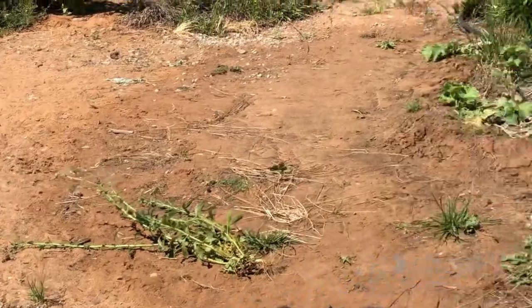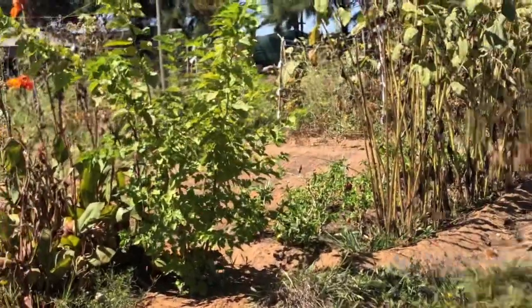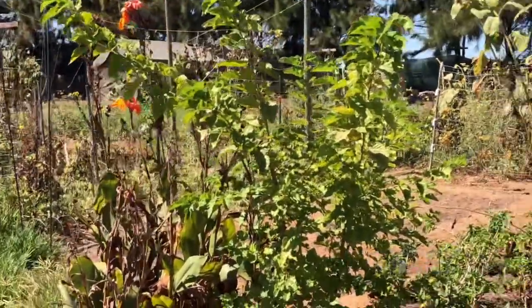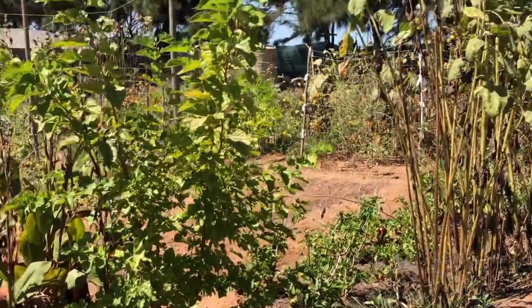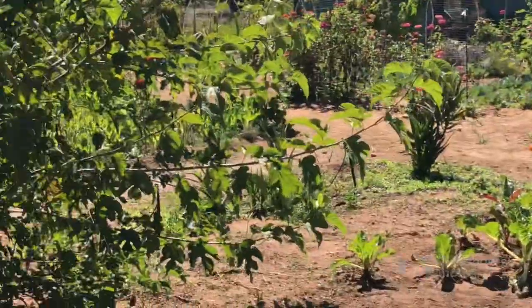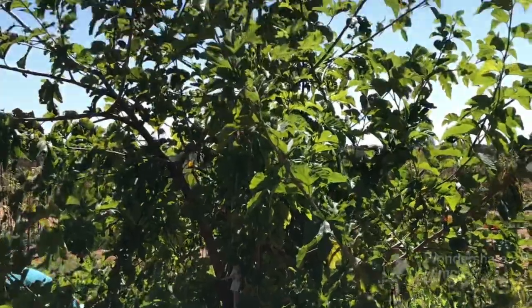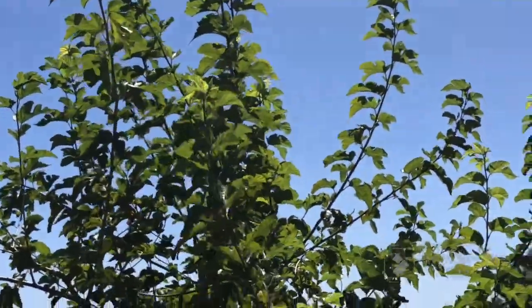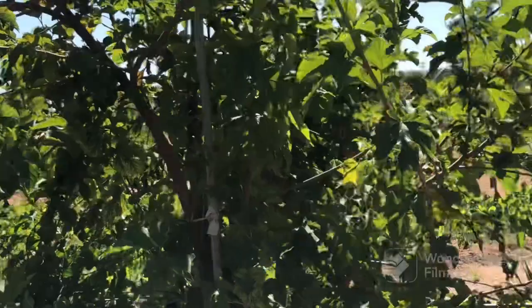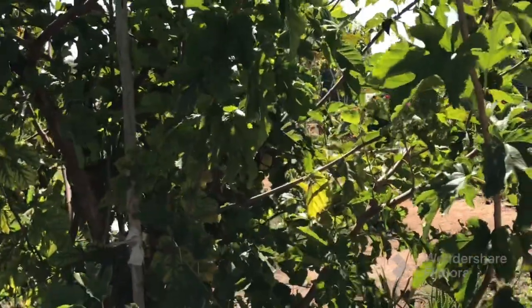I also have another one which is the same age, started at the same time, but this one was a little bit more slow-growing compared to this one. I'm going to spin the camera around and show you how tall this tree is in comparison to my height.